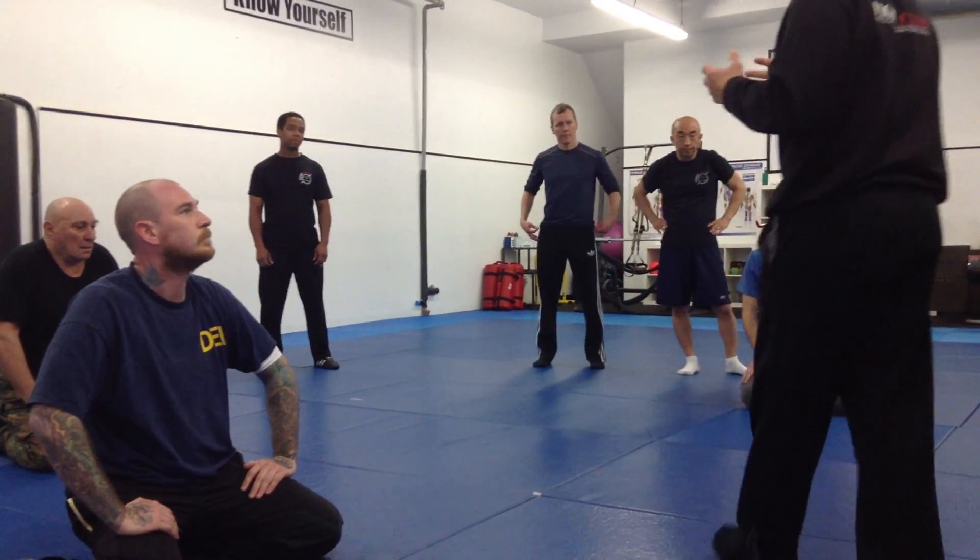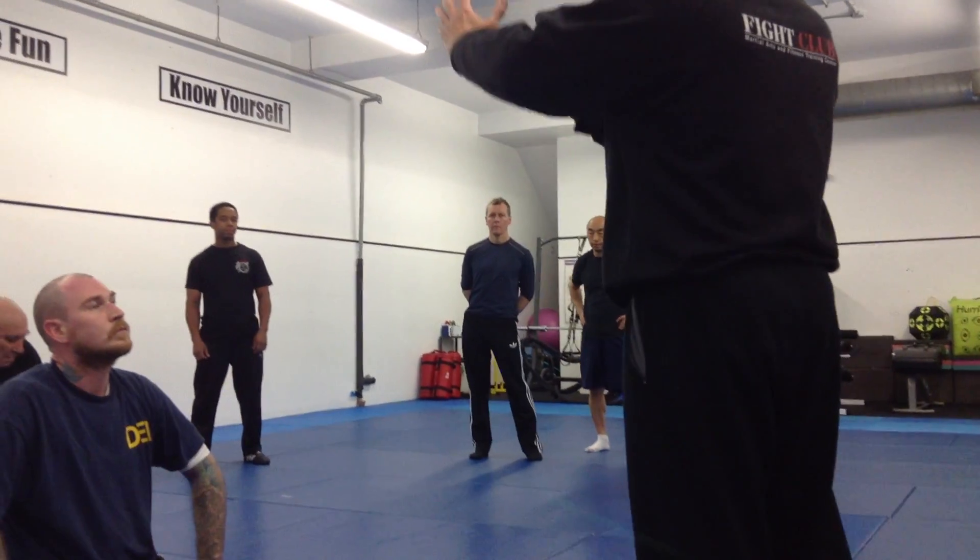However it happens, try to move from one person to the other person smoothly. Ok? Let's try it.